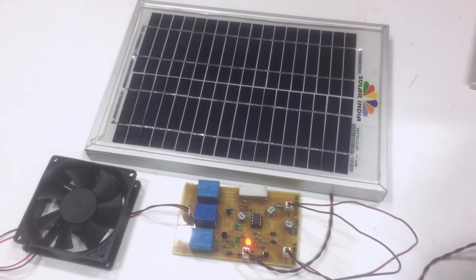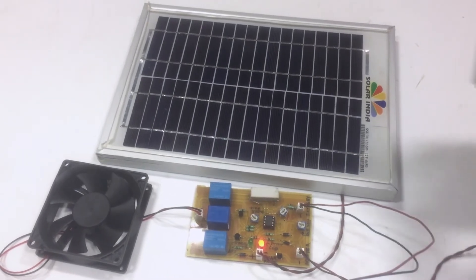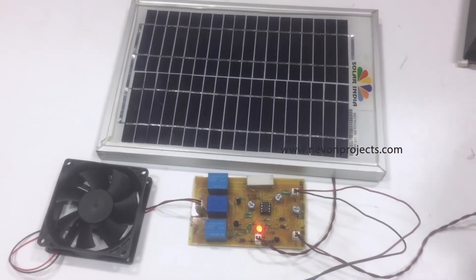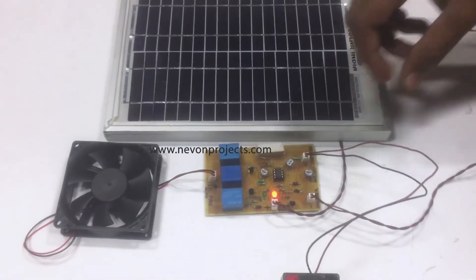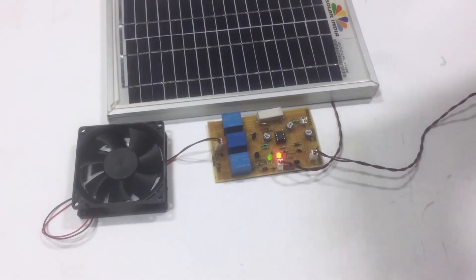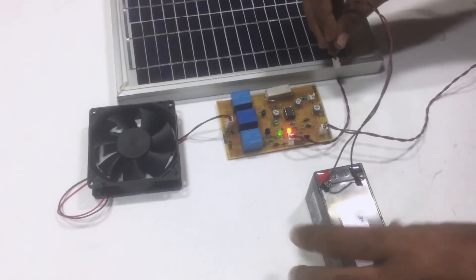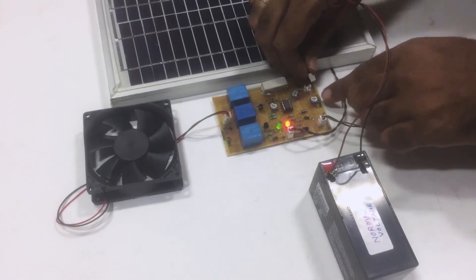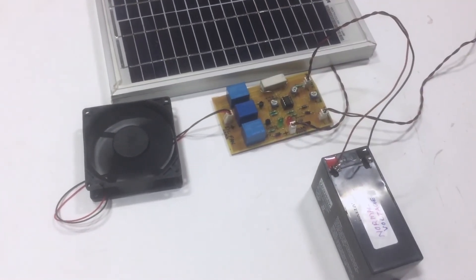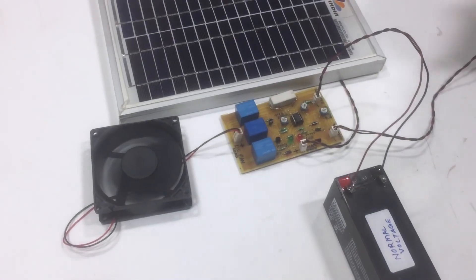In this case, the battery will drain until it gets to the normal voltage, and after that the load will turn on. Let us again see the normal voltage condition — you can see again that the charging has been turned off and the load has turned on.